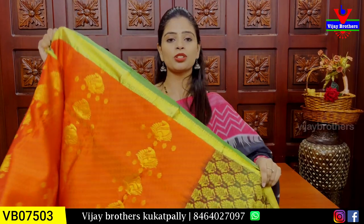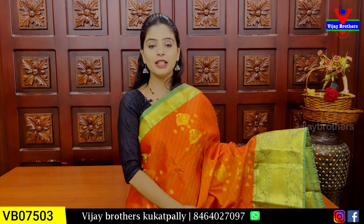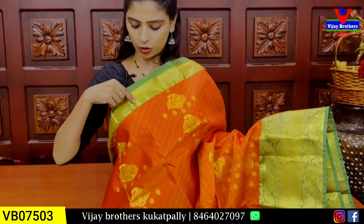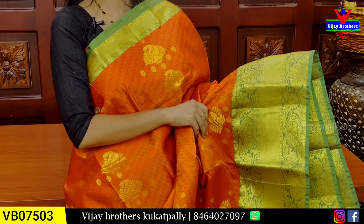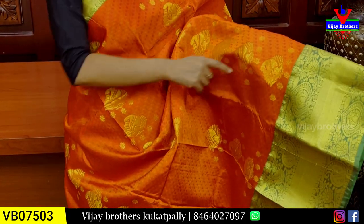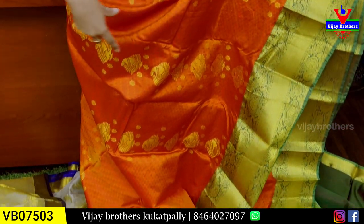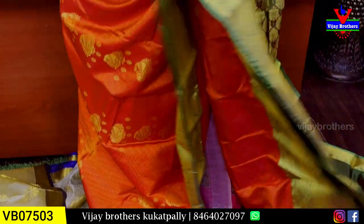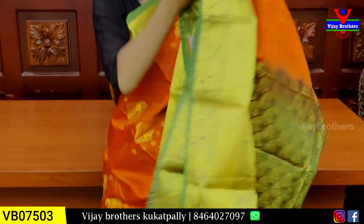Next combination: orange with green color combination. It is bright and vibrant. This is a beautiful color combination.